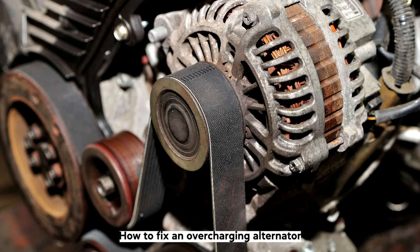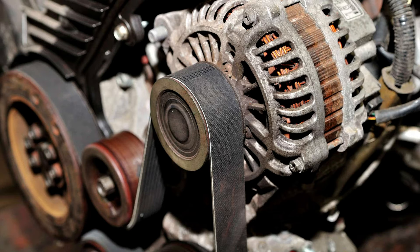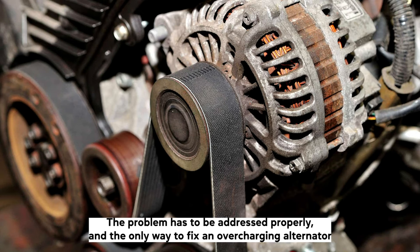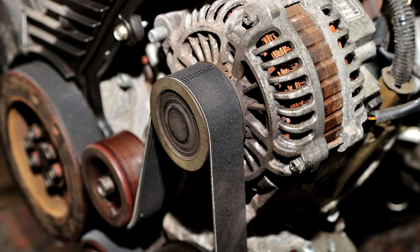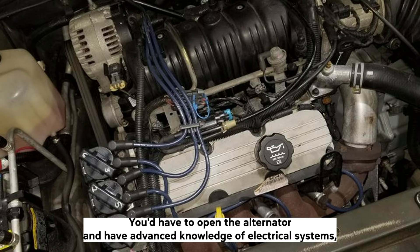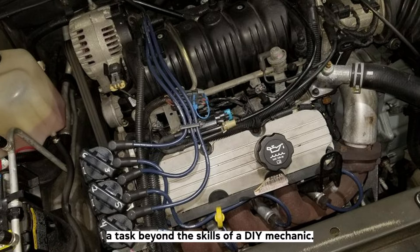How to fix an overcharging alternator. We've seen a few temporary bypass solutions to the problem, but we don't recommend doing that. The problem has to be addressed properly, and the only way to fix an overcharging alternator is to take it off and have it repaired or install a new one. To fix the voltage regulator, you'd have to open the alternator and have advanced knowledge of electrical systems — a task beyond the skills of a DIY mechanic.